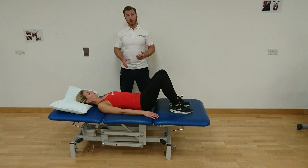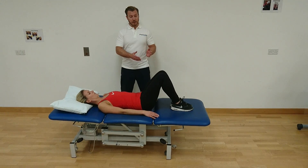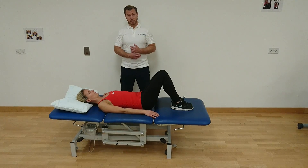Either lying flat on a bed or flat on the floor, with your feet up and your knees bent, squeeze your feet and knees together and gently rock from side to side.